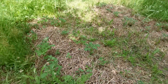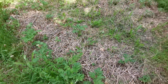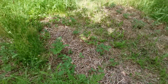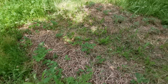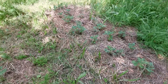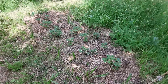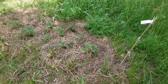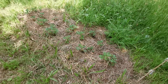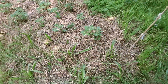Le sol va se repréparer petit à petit, la nature fait bien les choses, on va l'aider un tout petit peu. Il y a de la paille, mais j'ai très peu de paille — j'avais réussi à trouver cette paille chez un ami. C'est très difficile à trouver de la paille bio, et les gens vont de plus en plus vers la permaculture, donc ça part très très vite — trop de demande par rapport à ce qui se fournit.